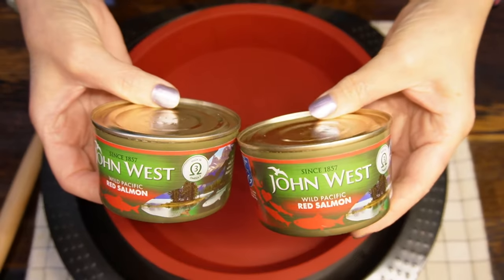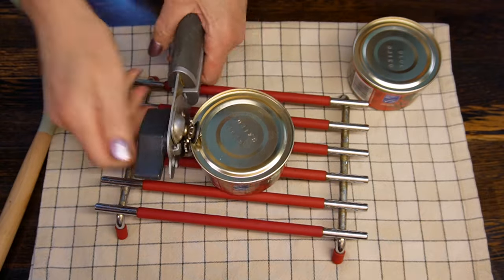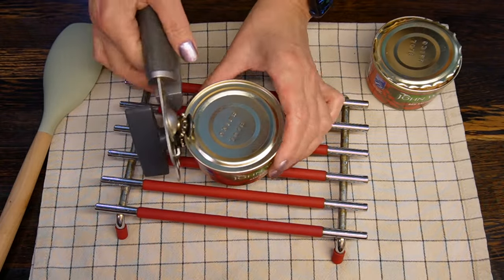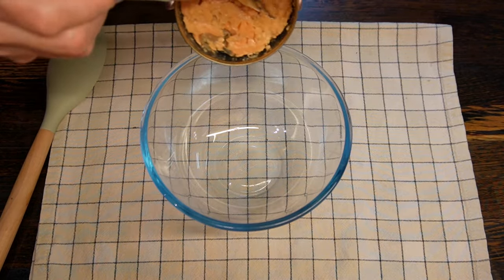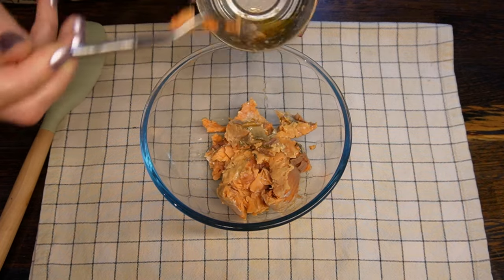I'm using two cans of red salmon, 175 grams of fish. Any canned fish will be fine — just make sure it is either in brine, water, or olive oil. You don't want to add extra carbohydrates to your dish. Open the cans, drain the liquid from them, and put the fish into a small bowl.